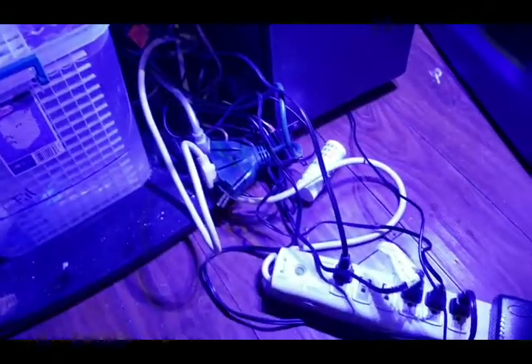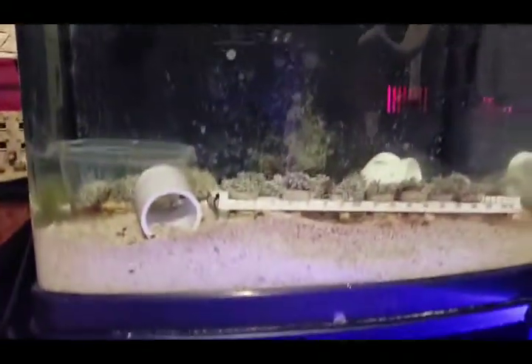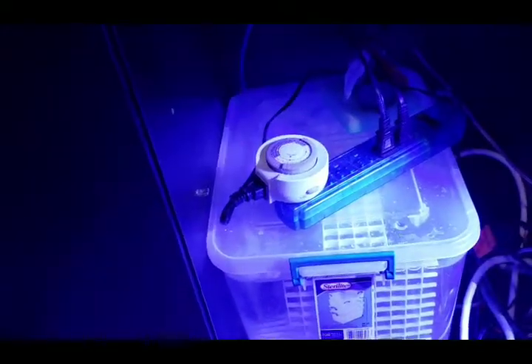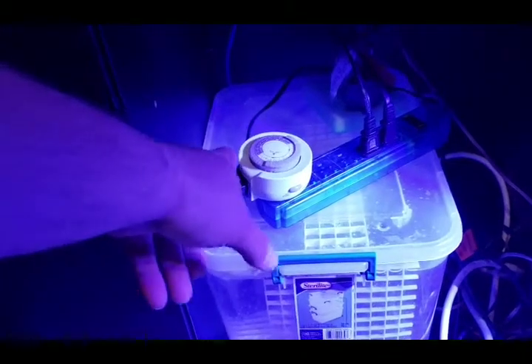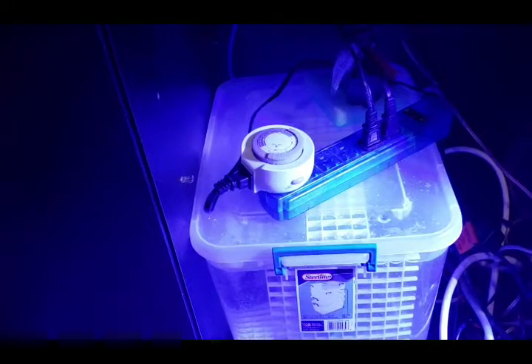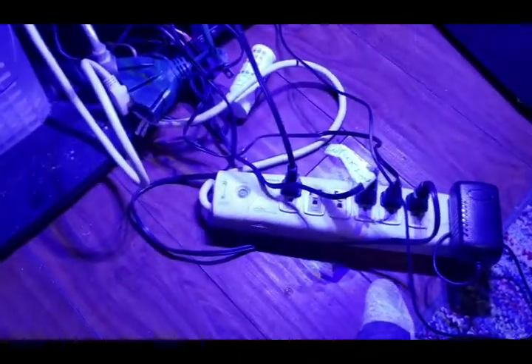I run this system with two power strips because this one needs to be able to shut off during water changes. This one runs the skimmer, the pump, a circulating power head, and also the auto top off pump — because you don't want it pumping water in when you're trying to take water out. When these switches go off, the aerator should be hooked up to always on.